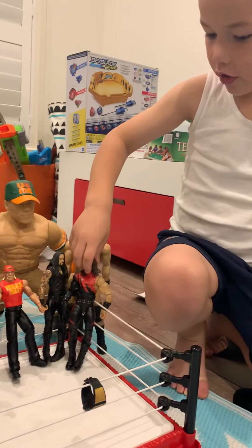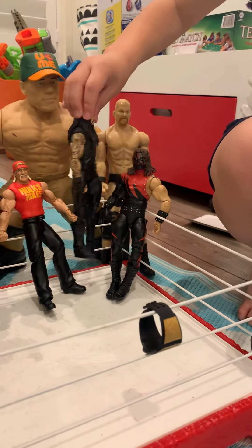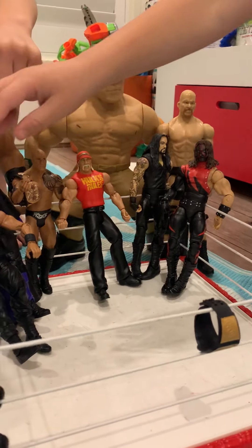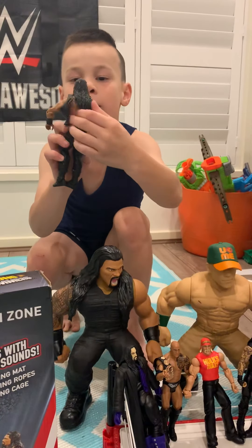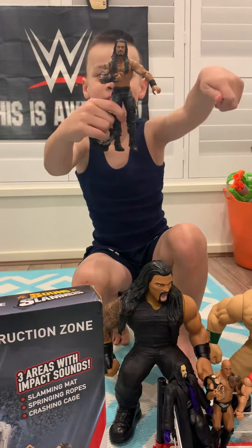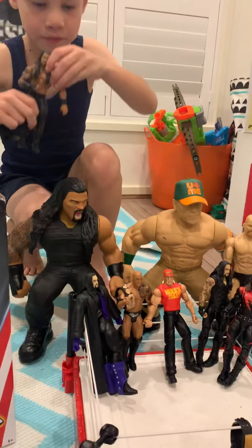We have Kofi and the Deadman, the Undertaker! All right, who's your favourite? Roman Reigns! Where's Roman Reigns? He's right there. And you can take off the belt and the vest — you can do it like that, you pull it off and you can see his body in the back.